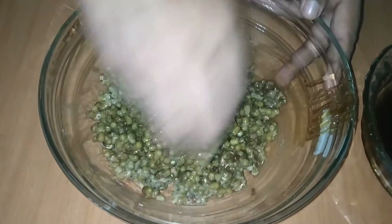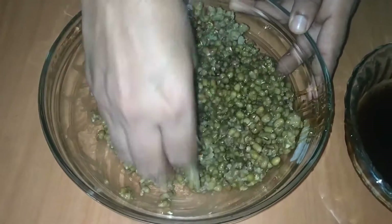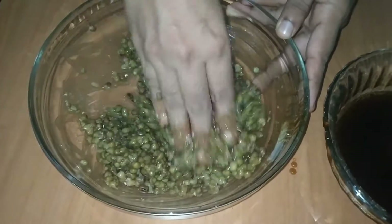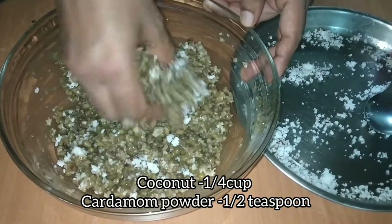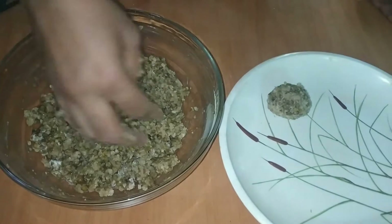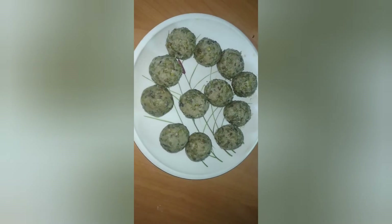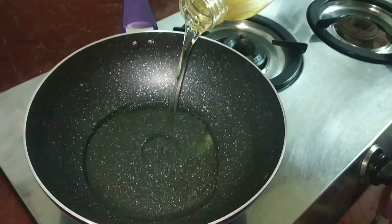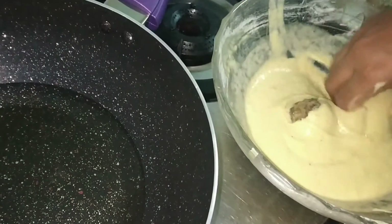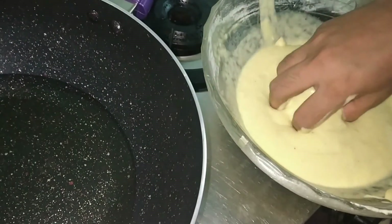Put a little bit of a dip in the pan, then mix it in. Once the dough is done, put a little bit of dough in the pan. Put the dough in the pan and take the sauce to the bowl.